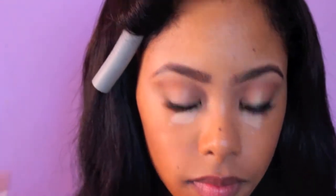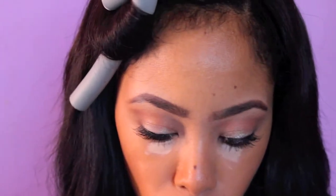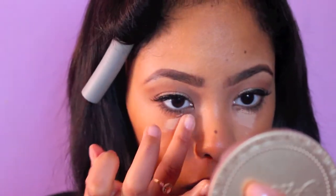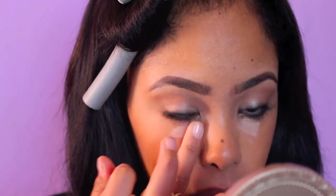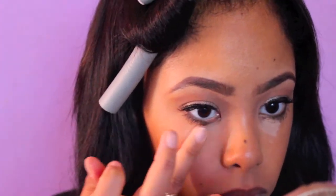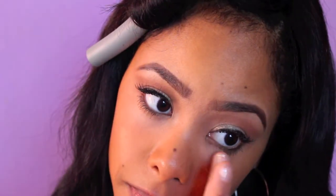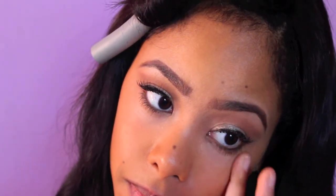Applying some mascara just to blend my falsies and my real lashes. Now I'm applying NARS Radiant Concealer, which is amazing — just a little bit. I didn't want to do a full-on beat face. It definitely brightens up your under eye, and I would totally recommend it. It's a little pricey, not going to lie, but it's something you want to use every single day.